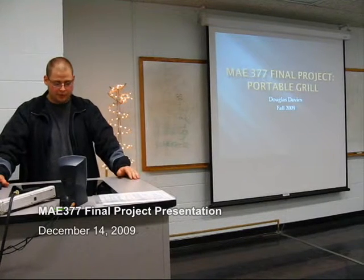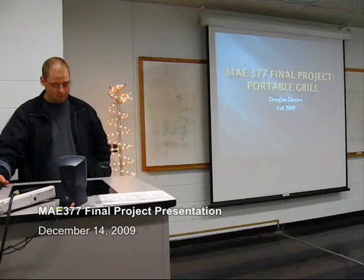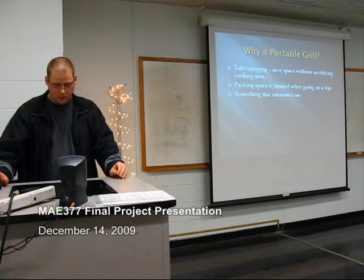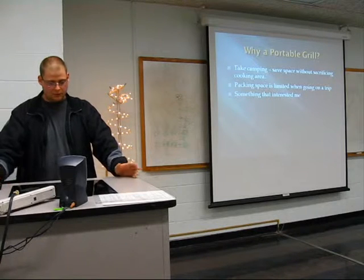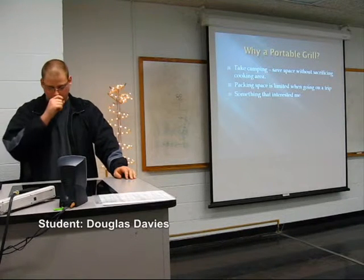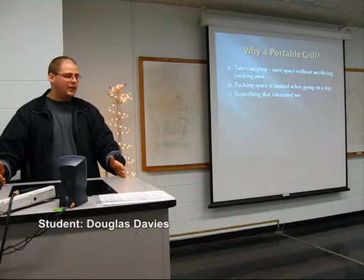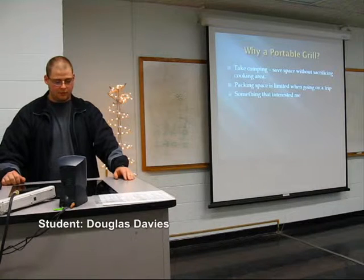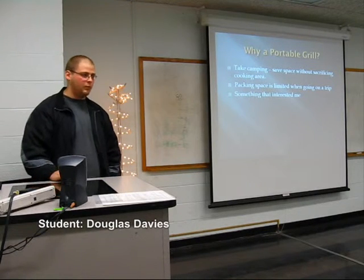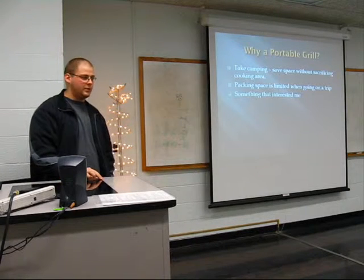My name is Douglas Davies. This is my presentation for my final project — a portable grill system. The reason I chose a portable grill is for camping. I wanted to make a grill that would be full-size in operational mode but then collapse down and save space for when you want to transport it on camping trips, since packing space is limited.